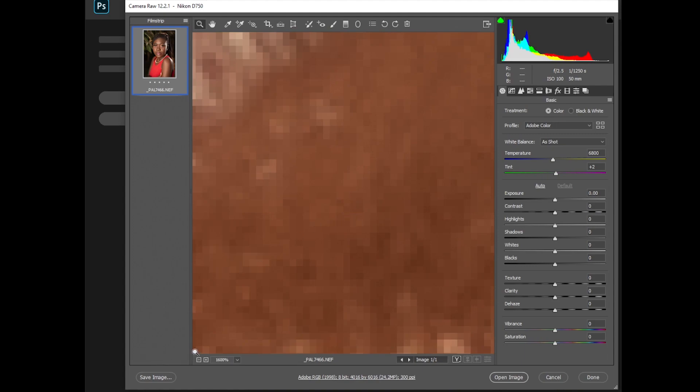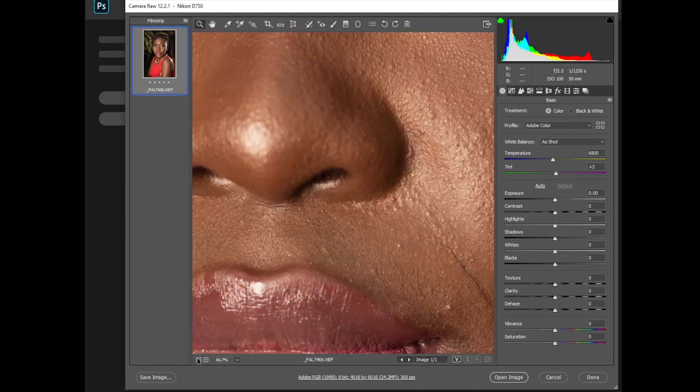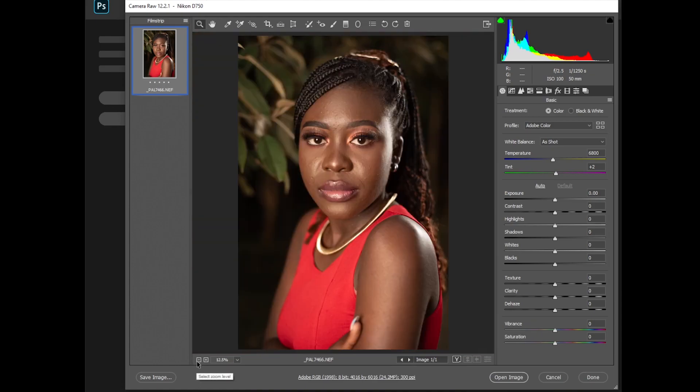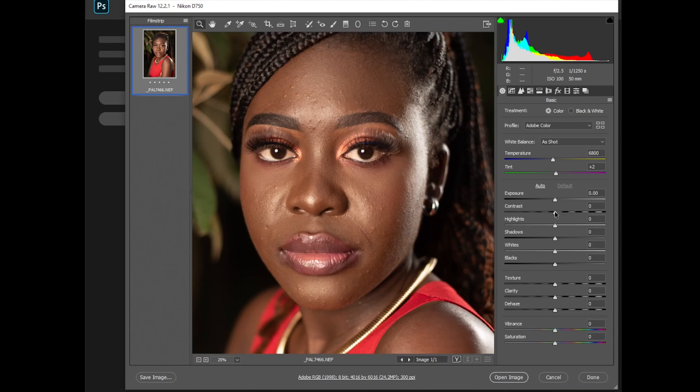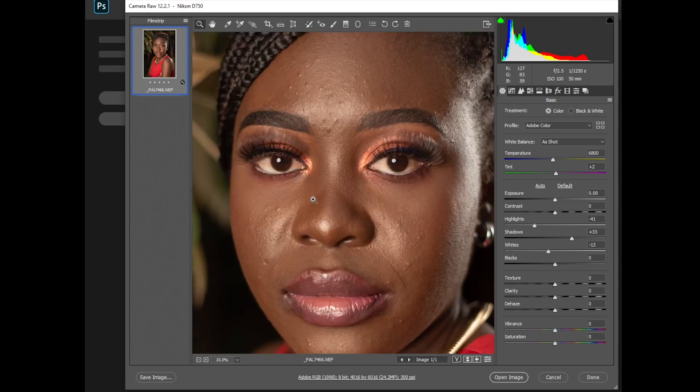The colors look great so I'll start by removing the highlights a little bit. I don't think I'll change the white balance — the colors already look nice. I'll just remove the highlights a little bit, increase the shadows a little bit, adjust the whites, and I think I can work with this.